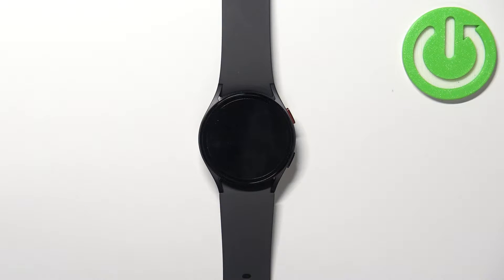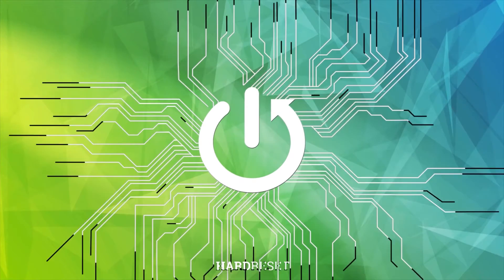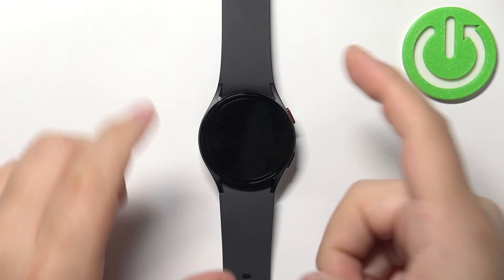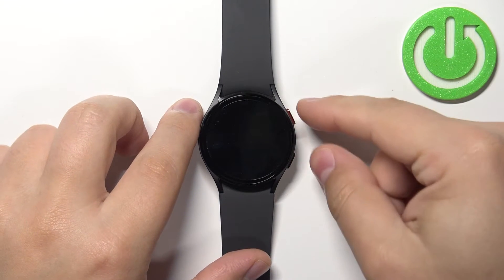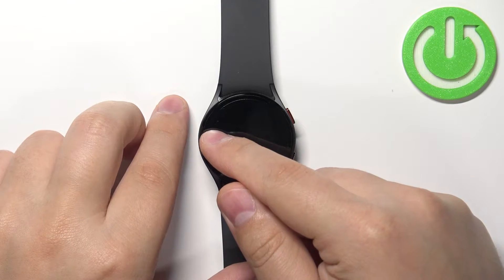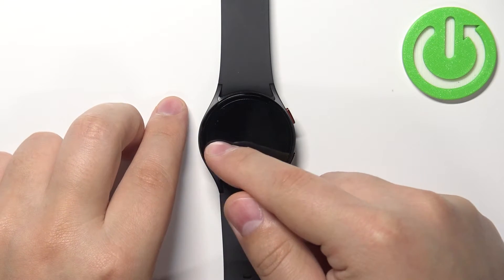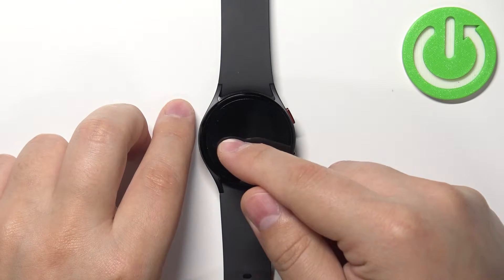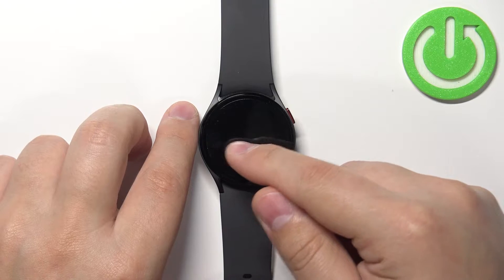In front of me I have a Samsung Galaxy Watch 5, and I'm going to show you how to enter the boot menu on this device. First, we need to press and hold the home button and the back button together, and keep holding them until you see the Samsung logo on the screen. Under the logo, you should see 'rebooting' on the screen.